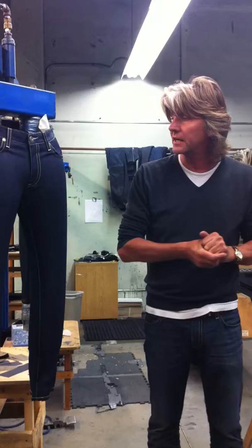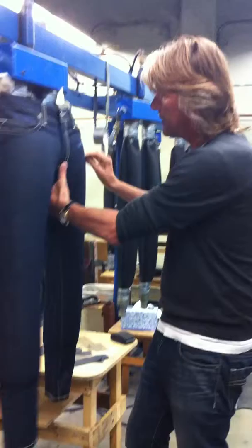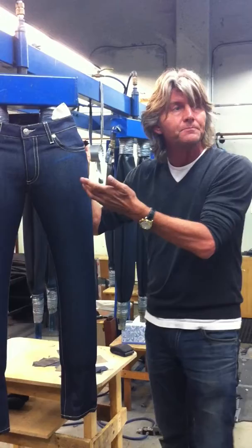What we do is work with sandpaper and try to give the jeans a look with some whiskering and everything. As you can see, it's done by hand, so we have to be a little artistic. That's the way we work on the jeans when we want to give some kind of wash effect — so actually every pair of jeans is slightly different.